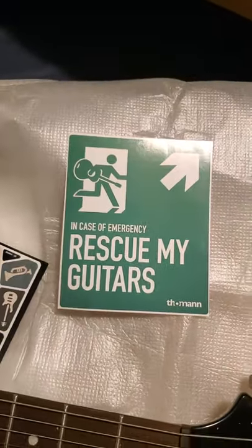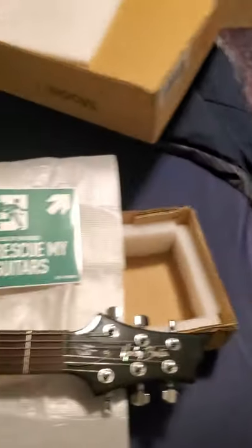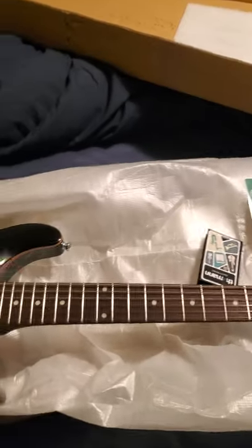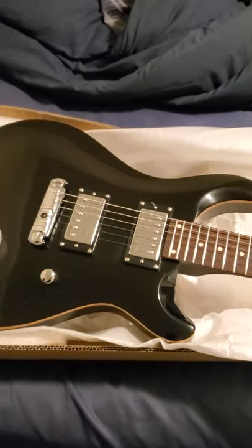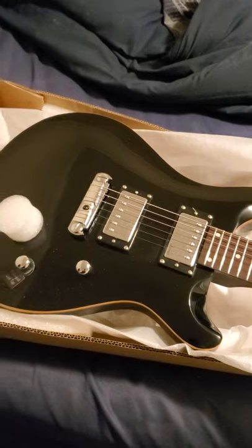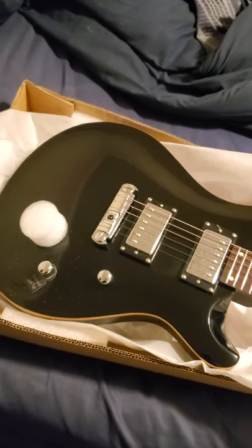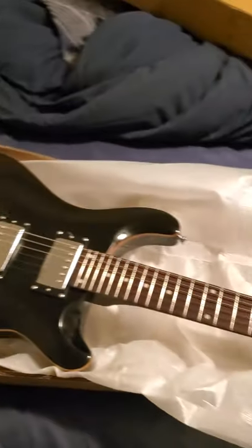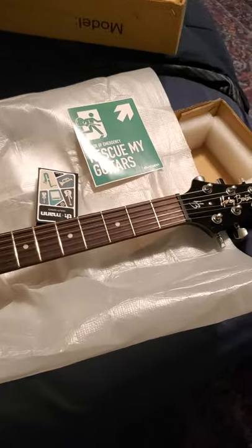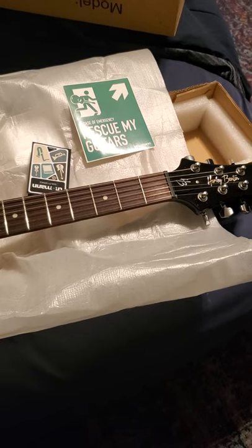You get a little sticker — 'Rescue my guitars.' For the price, it beats the PRS SE I used to have. No damage, well-packed, double-boxed. It's a beaut.